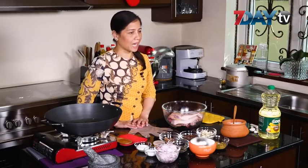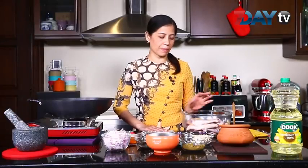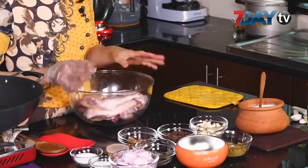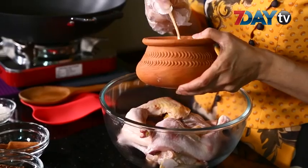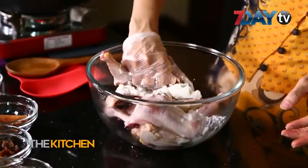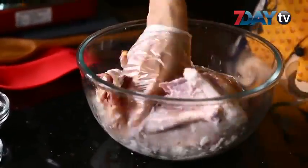We can cook it in a certain way. Then you can cook them in the way as well. We are going to be making a bread. We can make the bread for the meat. We will be prepared for the meat.